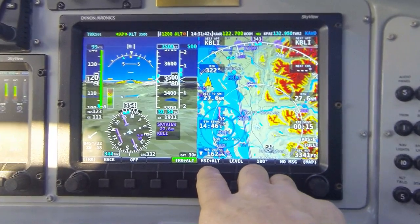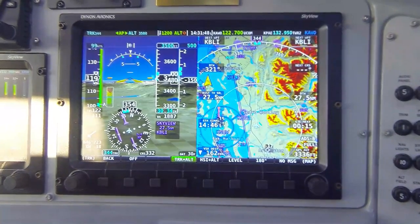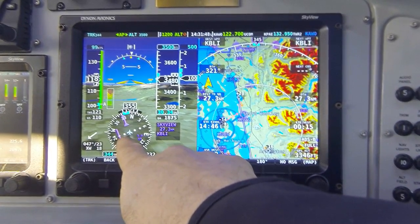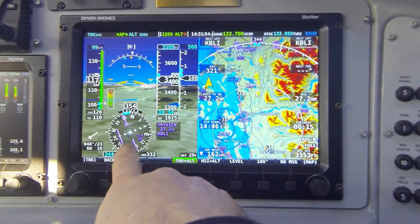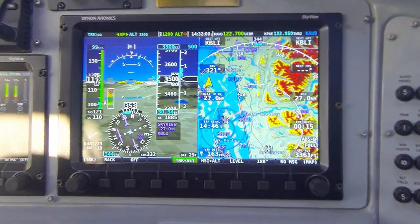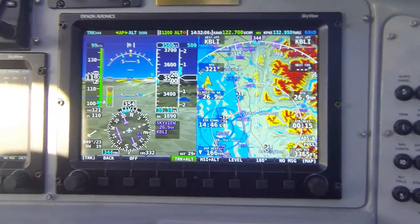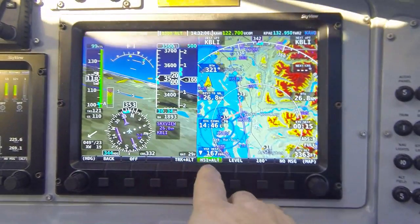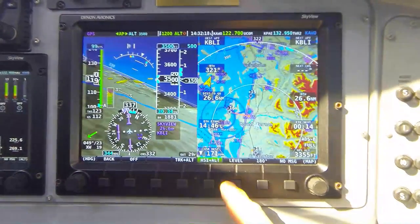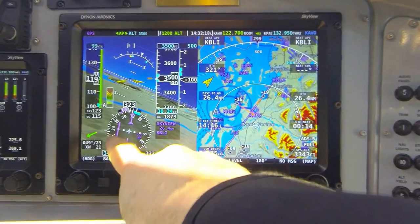The second menu option in the simplified control scheme is labeled HSI plus altitude. This mode is somewhat similar — it will hold our altitude, but rather than following the bug on the directional gyro, it's going to follow the course line. I already have a nav source assigned to my HSI with a current needle showing I'm currently off course to the right. Pressing button 5, HSI plus altitude, the autopilot gives an audible annunciation and changes the status bar to show we're now following GPS. Notice the autopilot is establishing a left-hand turn to set up an intercept for our course line on the HSI.